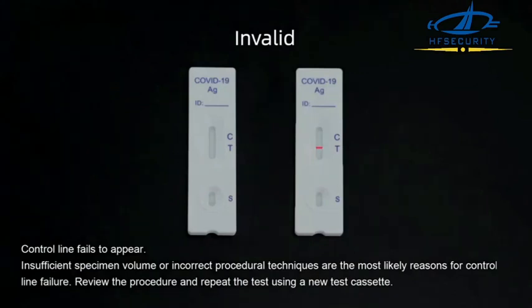Invalid: The control line fails to appear. Insufficient specimen volume or incorrect procedure techniques are the most likely reason for control line failure. Review the procedure and repeat the test using a new test cassette.